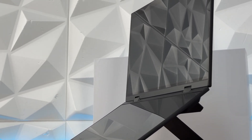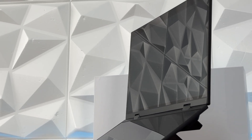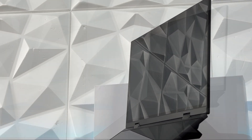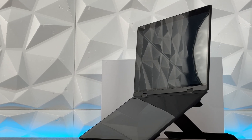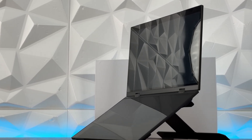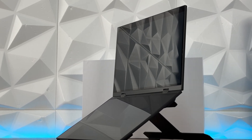The 135-degree opening gives you a good working position as I'm showing you right now. The dual screen also supports 360-degree folding, so you can have it completely flipped or do a mirror screen on both sides — just like the last dual screen monitor I reviewed.